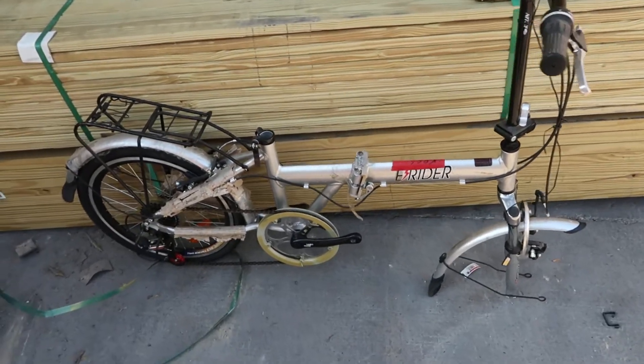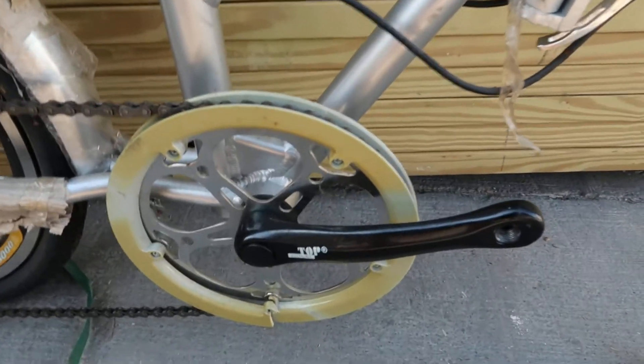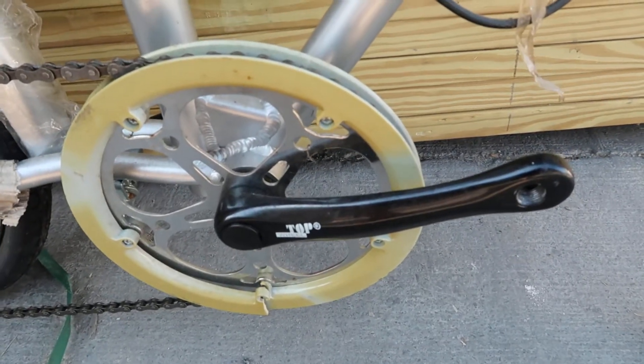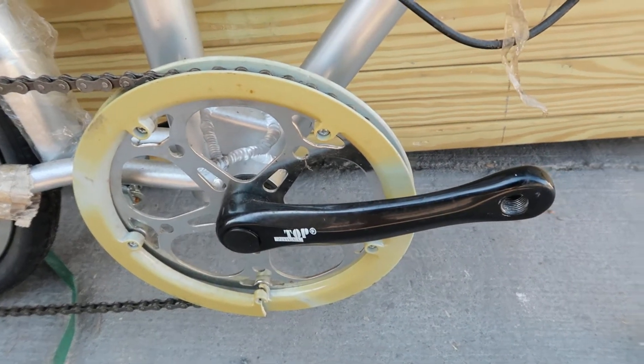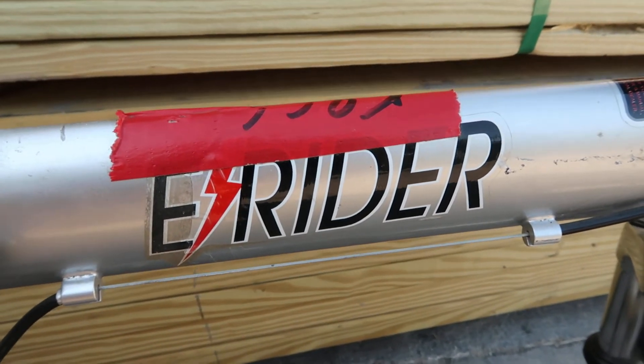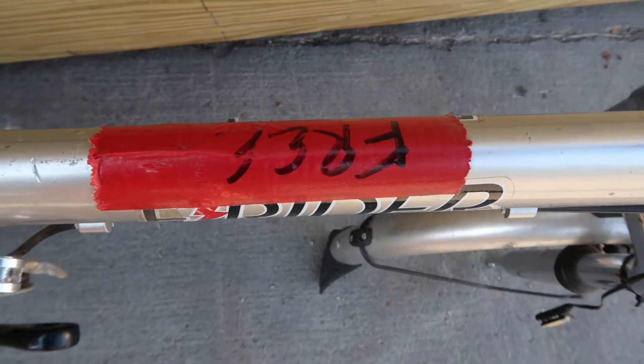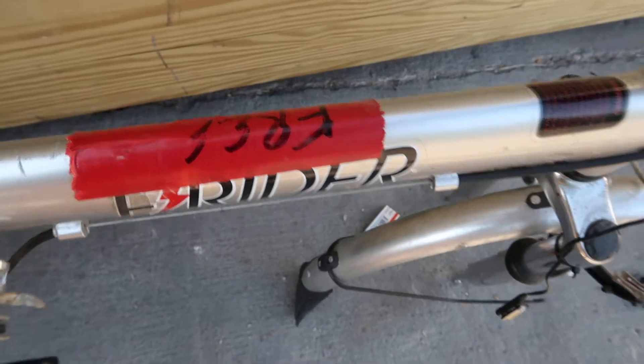So I was thinking about maybe fixing up this folding bike, maybe doing a review or something, but I don't have enough time so I'm gonna have to pass it on to someone else. This is the E-Rider. It's an aluminum folding bike and yes I got it for free, although I'll probably sell it for 10 or 20 bucks.